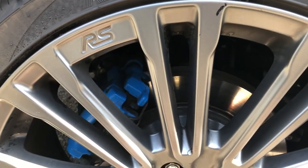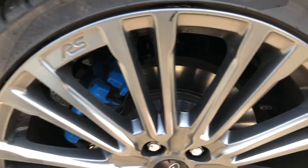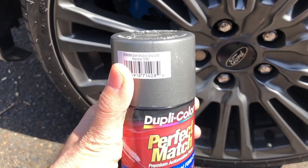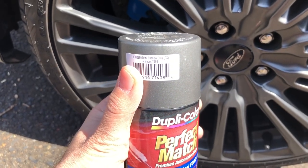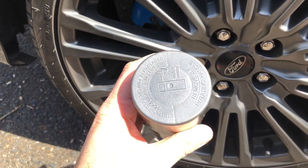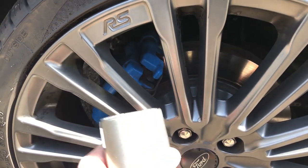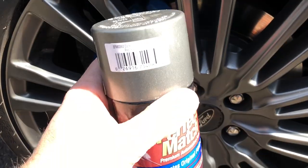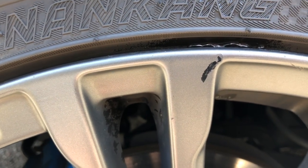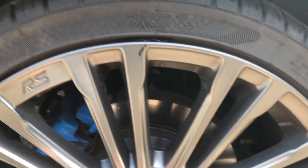I've been scouring the forums and asking around, and there is no exact touch-up paint for the factory gray RS wheels. So I went to the store and picked up this — it's DSG BFM-0360, a Ford color. It looks like it's going to be pretty close; I don't know if it's going to be 100%, but I figure at least gray would be better than black showing.